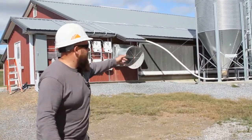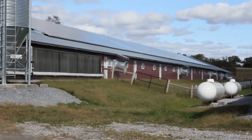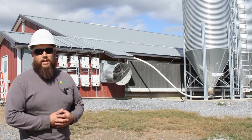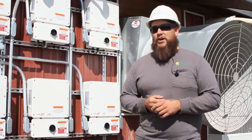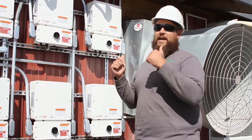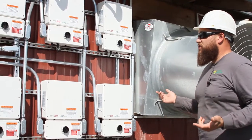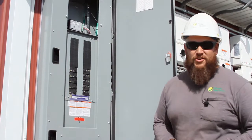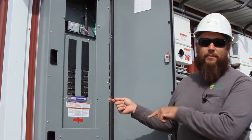Obviously the panels are on top of this chicken barn here. It made the most sense for the interconnection point of our system to help with the cost savings for the customer for wire. So we have 396 Axatec 330 panels on the roof. That DC power comes down to our nine SolarEdge inverters here, and then it inverts to AC power, cranking out about 412 amps through this combiner panel.